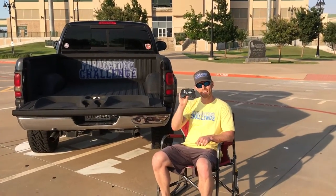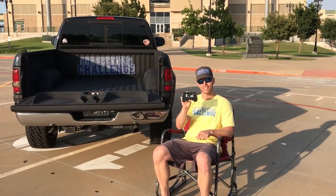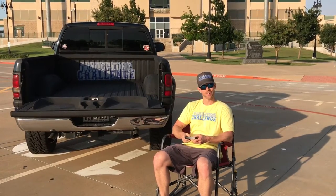Good thing I have this handy dandy C3 Custom Cooler with the remote control. Let me bring it on over here.